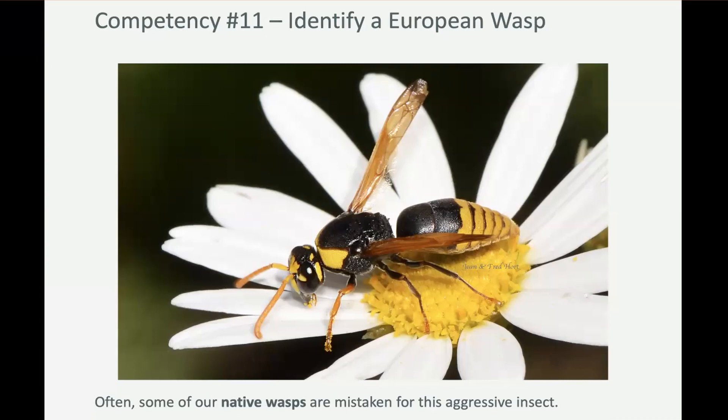This is a native wasp. Fun fact: wasps are great predators of some of the pest insects in your garden, so keep them — they're great for helping to control pests.